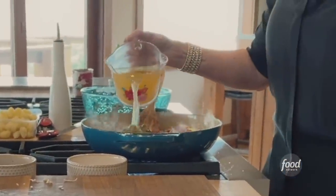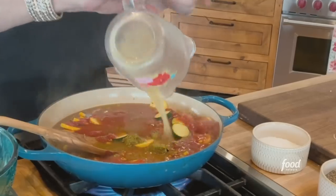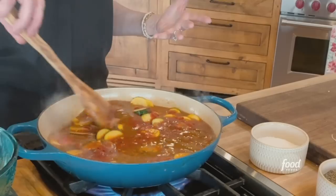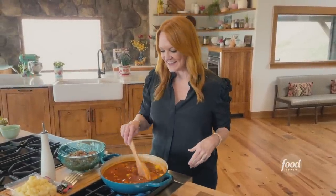You can do veggie stock, you can do beef stock, whatever you happen to have in your pantry. Now I need to bring this sauce to a boil so it can start to thicken a little bit, and then I'm going to keep adding stuff until this delicious one-pot meal is ready.